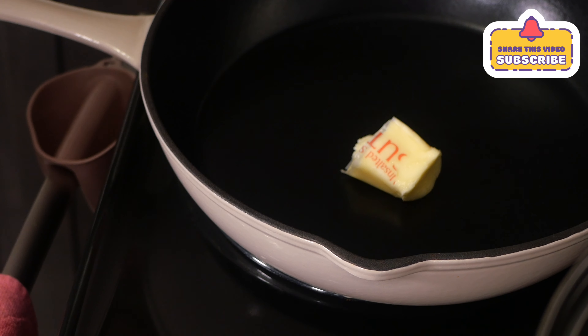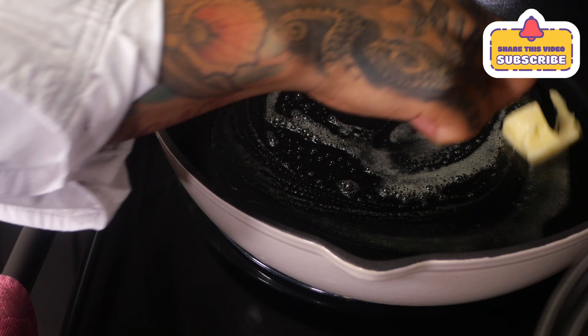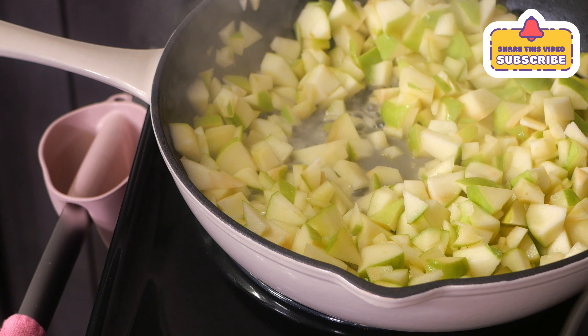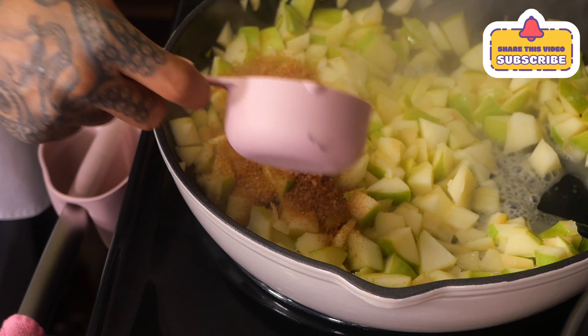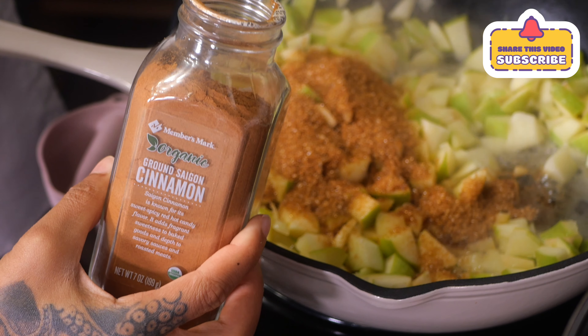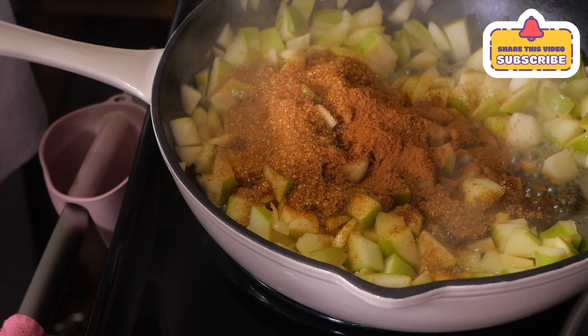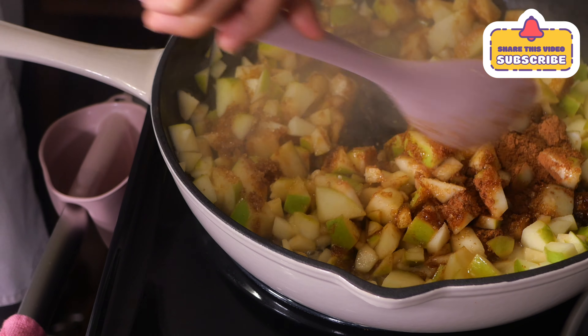Then you're gonna add two tablespoons of butter to a pan, mix it around, then add your apples and let them cook for two to three minutes. Add half a cup of brown sugar and a tablespoon of ground cinnamon, then cook for another two to three minutes.